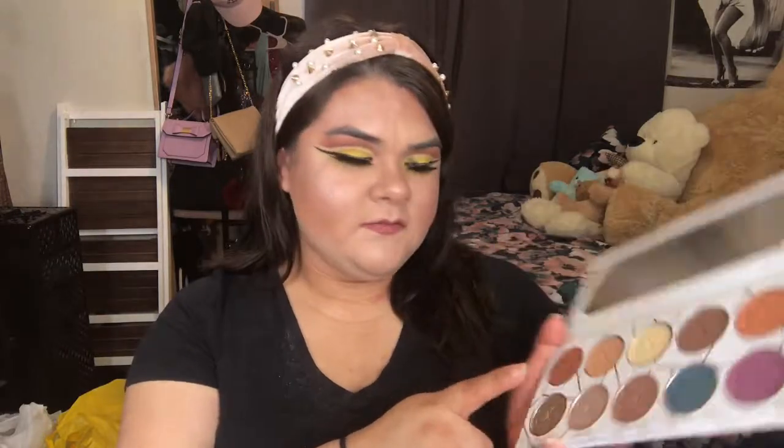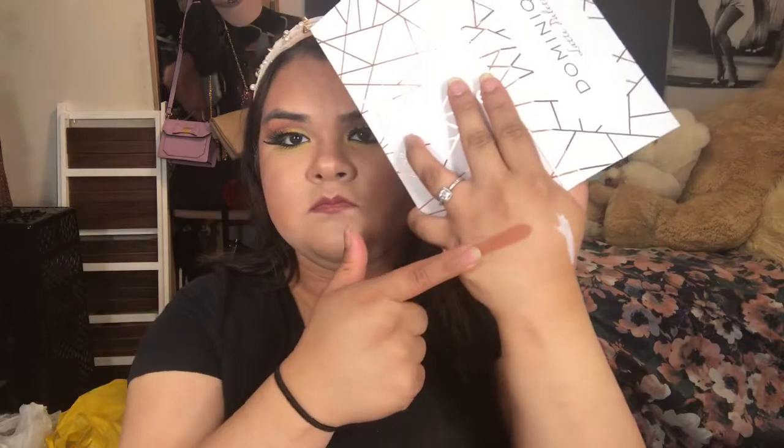I do see myself using this because it has a lot of variety — it has three shimmers and seven mattes. I'm going to go ahead and start swatching. The first color is called Hazelnut and the next color is called Caramel.